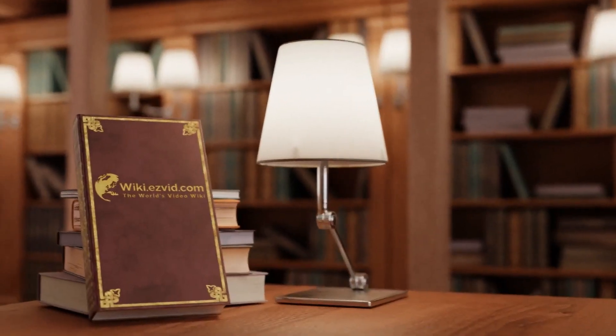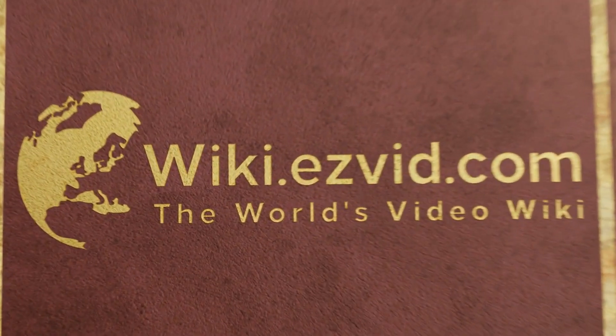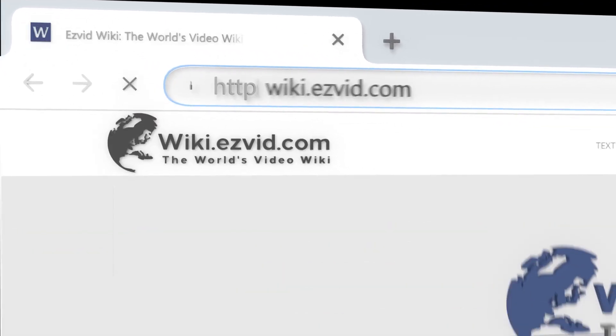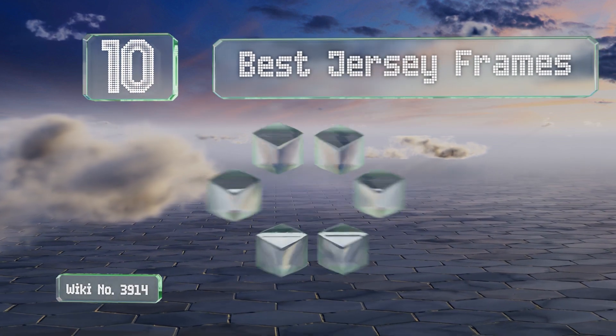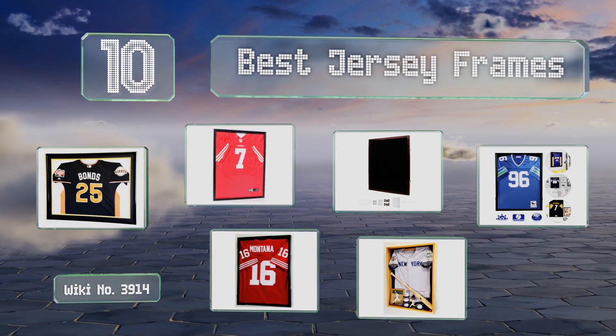EasyVid presents the 10 best jersey frames. Let's get started with the list.